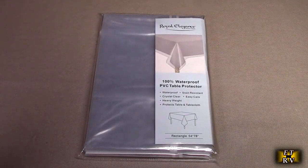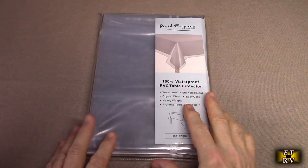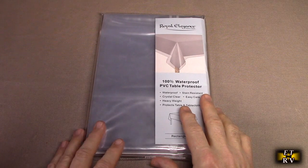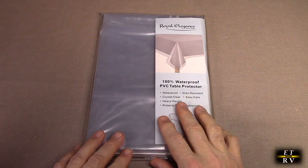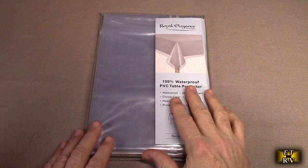Hello again, this is Robert Veach here. This is my video review of the Elaine Cairn brand — their clear plastic tablecloth. It's 100% waterproof, made out of PVC, and protects the table. These are great for going on a picnic; you bring them along and then you